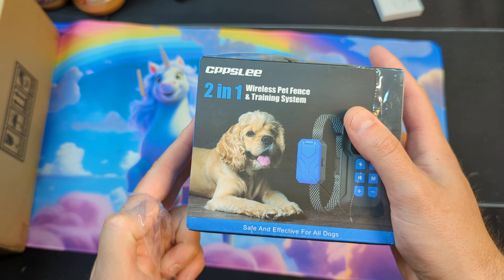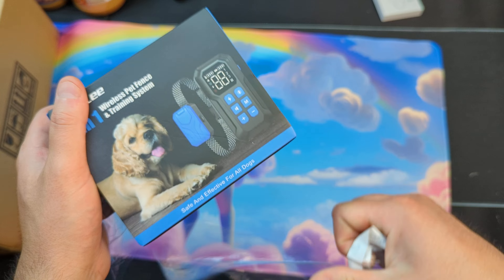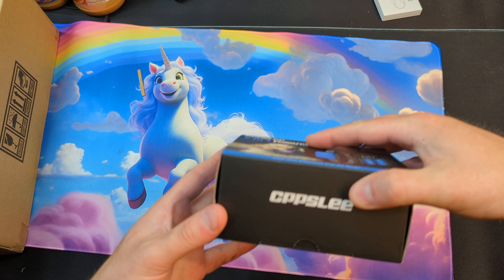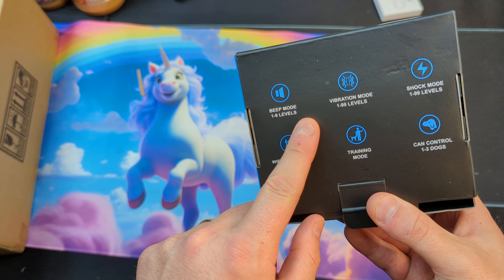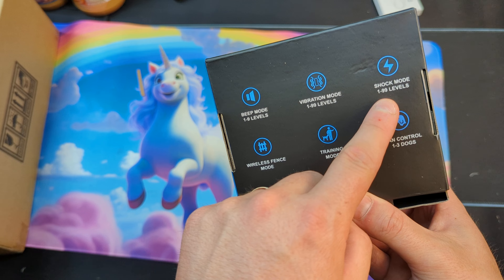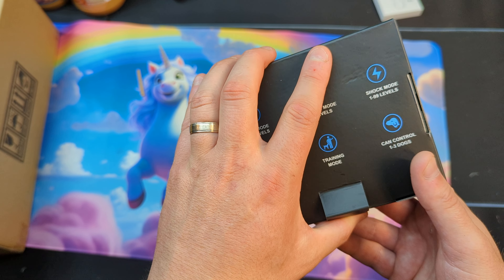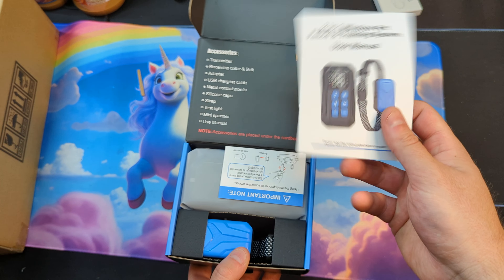Hello, today we're taking a look at this two-in-one wireless pet fence and training system. It has nine beep modes, 99 vibration levels, 99 shock levels, wireless fence mode training, and can control up to one to three dogs. Wow, that's pretty impressive.